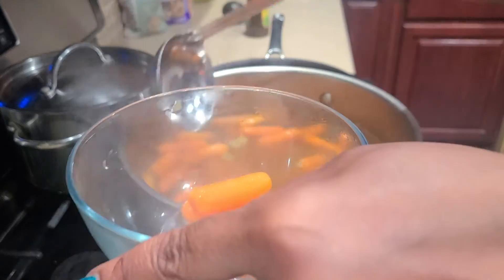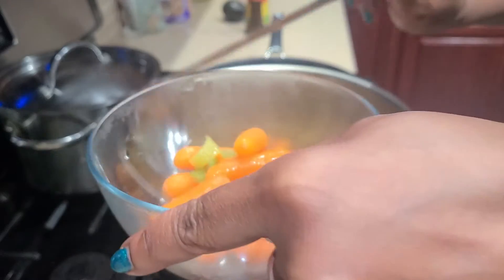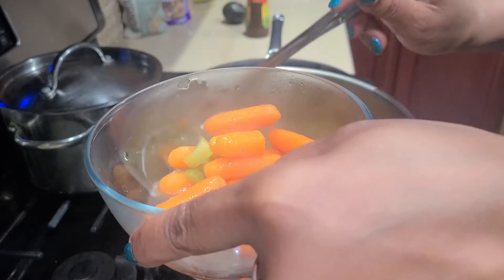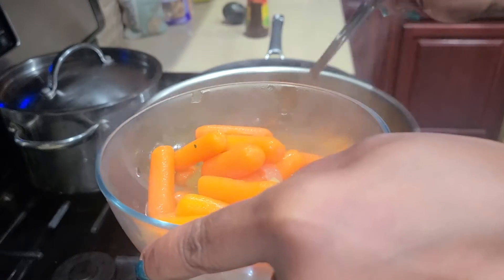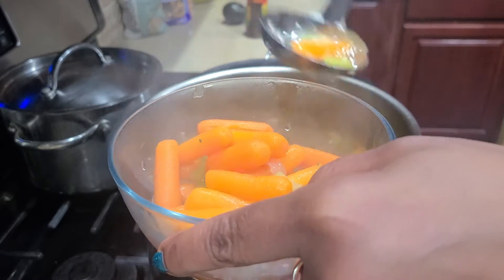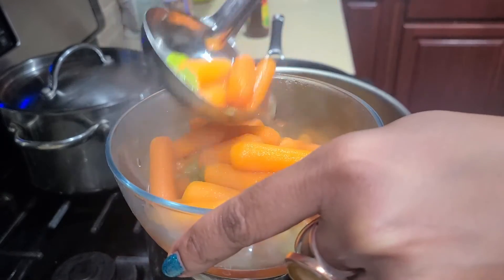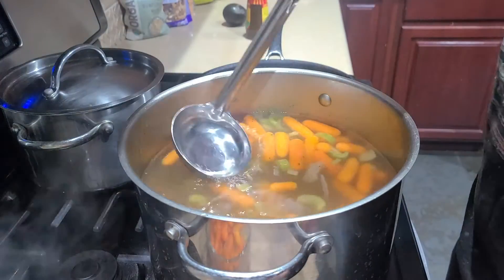I'm getting ready to take the carrots out of the broth. I'm making vegetable soup with beans. I'm going to put probably two potatoes in, and I'm going to crush the carrots to make the soup a little bit thicker than it is right now. Right now it's like a broth — this is hot.